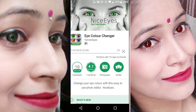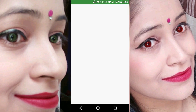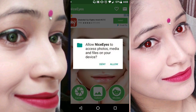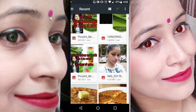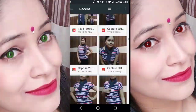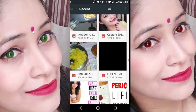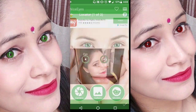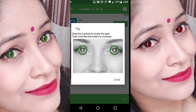Once you download the app, you will have many options available. You can instantly make your eyes more colorful. You can take a photo from the gallery — I will randomly take a photo and show you how I have made my eyes different colors, like you are seeing in the pictures.